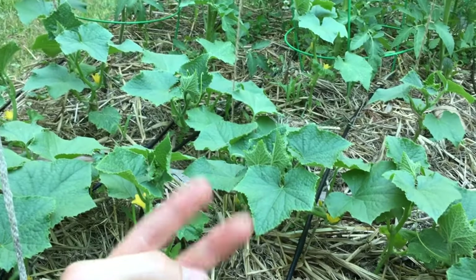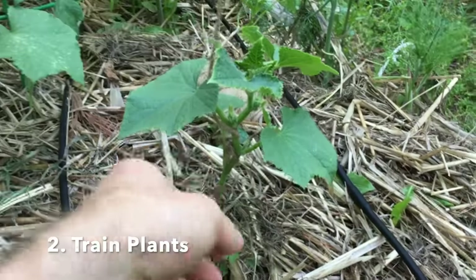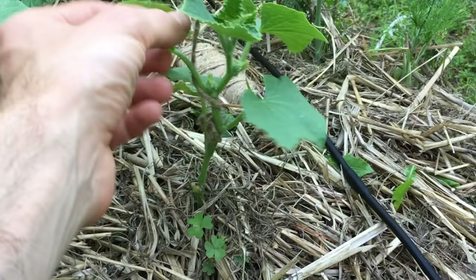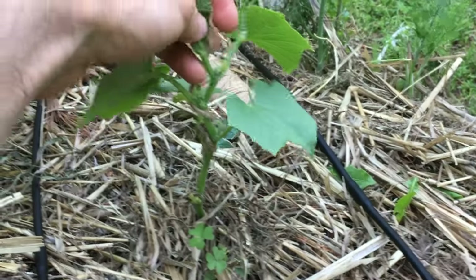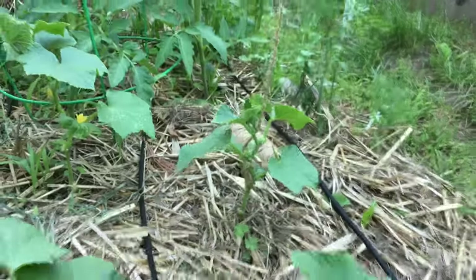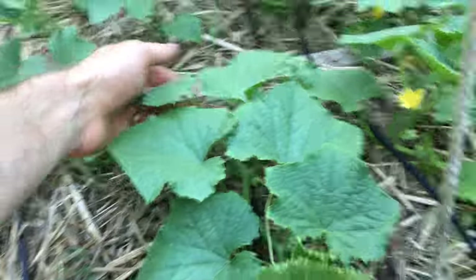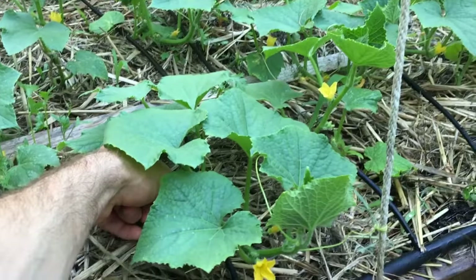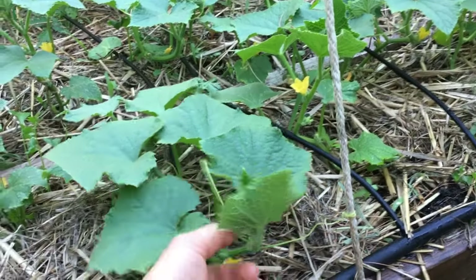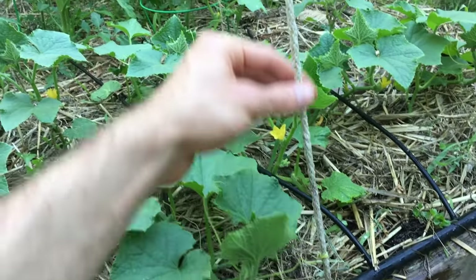The second step is to start to train the cucumber up the string. I just tied it really loosely to the bottom of the plant and then started to train it up. All you have to do is just wrap it around like that, and then it'll start to grow on its own once the tendrils come out. I started growing one plant about a foot away from the string and it's already started to come over and capture the string on its own. Once it gets a little closer, I'll start to train it up the string.